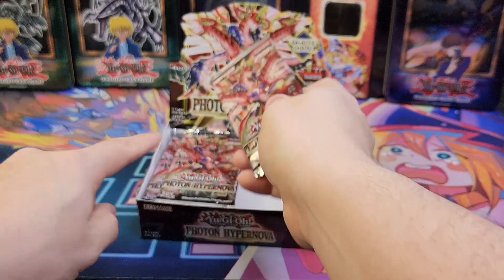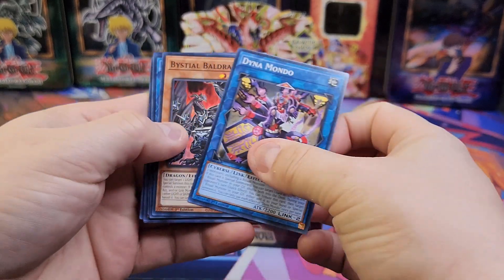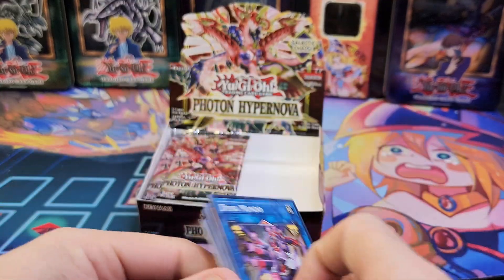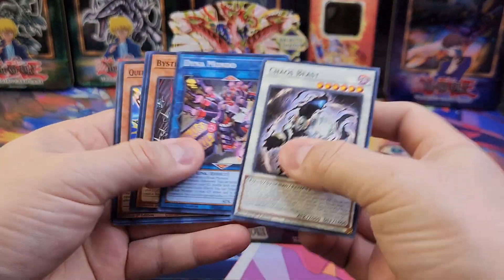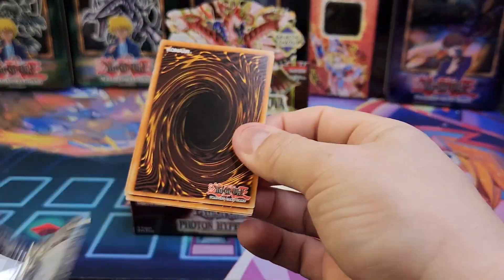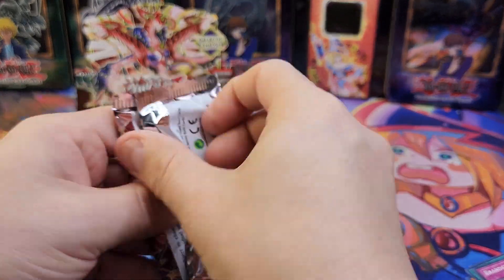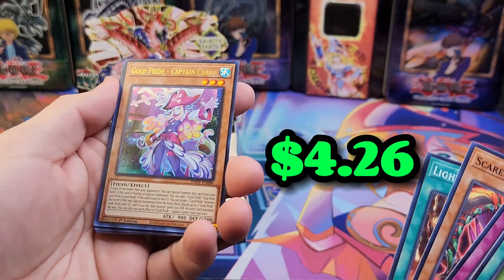This side should be the same. So this should be a secret rare — and yes, secret rare in the first pack, just like I thought. Pack number four, which is next, should be an ultra — and sure enough, look at that! Pack number ten should also be an ultra — yep, another one. Oh, that's Captain Carry. I like the artwork, actually.